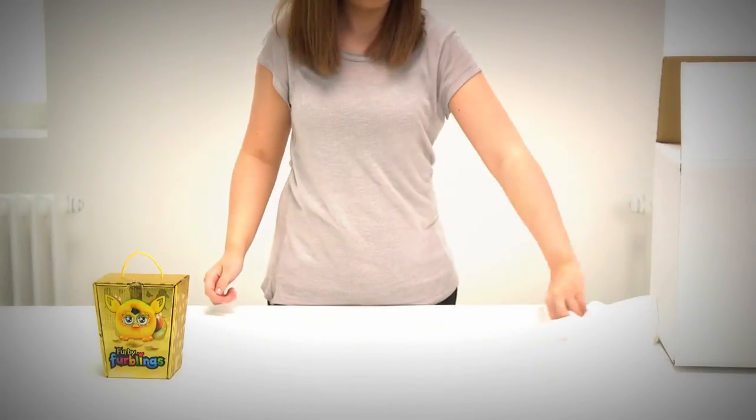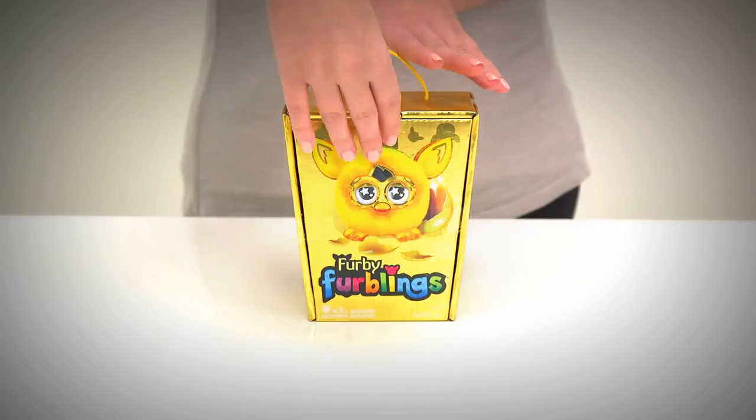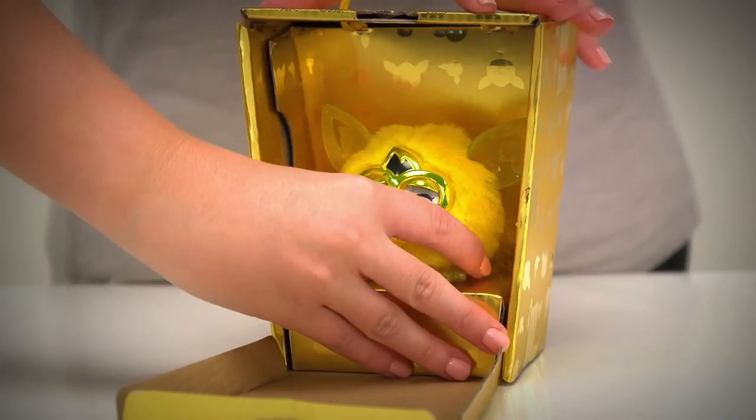Fill a golden box to keep it safe until it's found the perfect home. To remove the furbling, gently lift the box inside and pull forwards.